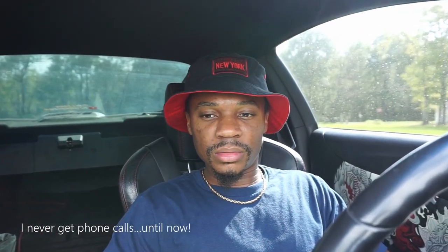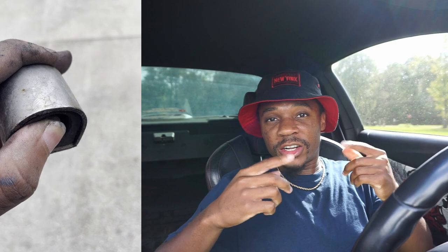I installed the Torque Solutions bushing kit for my shifter. The old bushings were in horrible, terrible shape — I could move them around with my fingertips, which is so bad because you're not supposed to be able to do that.